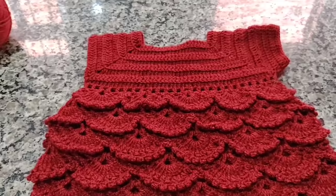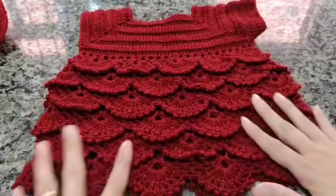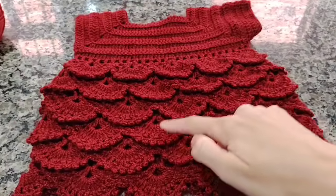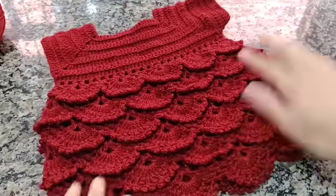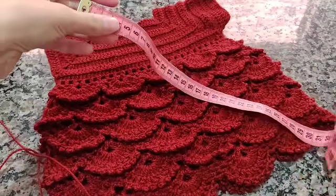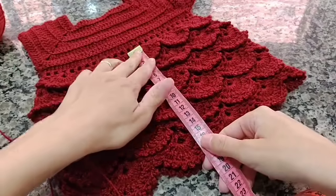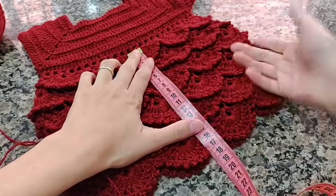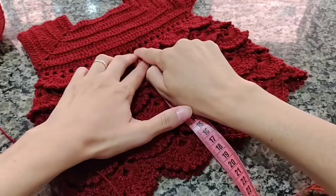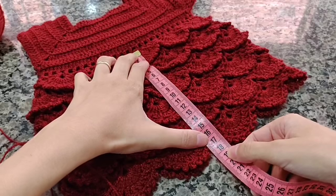Prontinho pessoal, já fiz aqui as carreirinhas do meu vestidinho. Vou contar: eu fiz uma, duas, três, quatro, cinco, seis — seis carreirinhas do meu ponto, do meu motivo. Vou medir para vocês saberem a medida para esse tamanho, caso estejam fazendo com material diferente ou ponto diferente. Daqui do primeiro motivo até o último motivo está dando 18 centímetros.